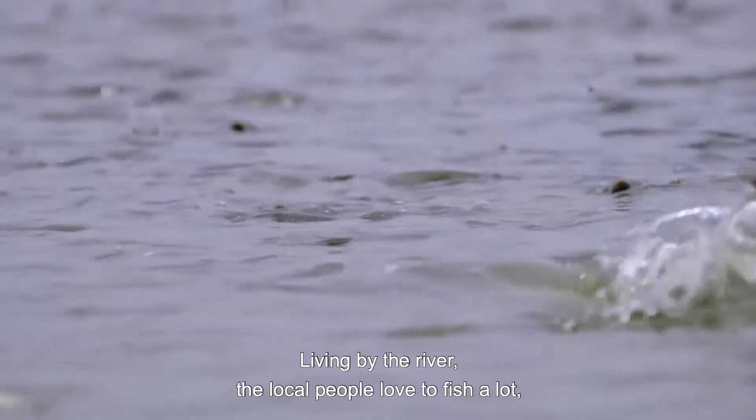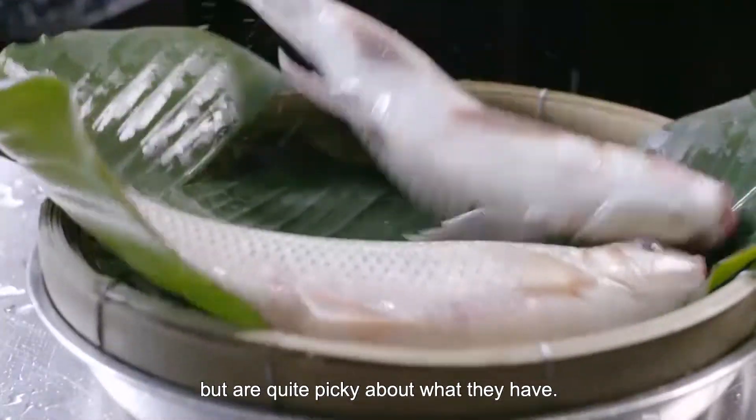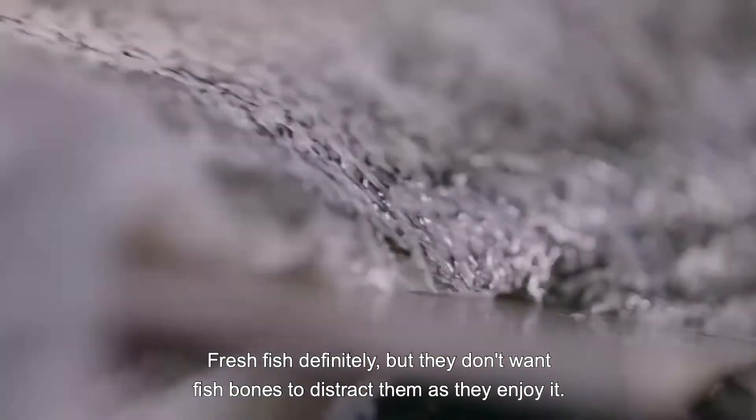Living by the river, the local people love to fish a lot, but are quite picky about what they have. Fresh fish, definitely, but they don't want fish bones to distract them as they enjoy it.